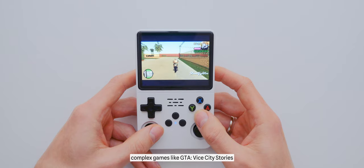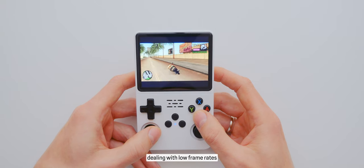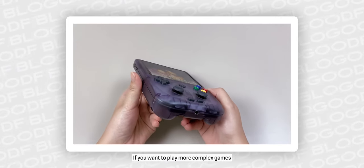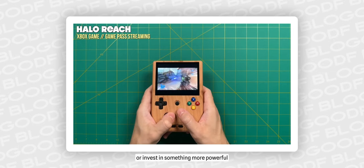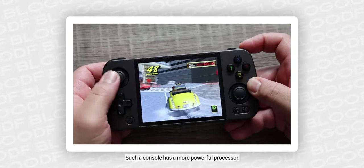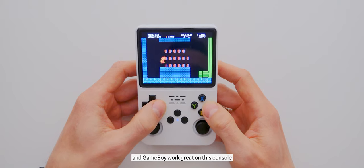Overall, complex games like GTA Vice City Stories demand too many resources that this budget console doesn't have, so dealing with low frame rates is something to accept — this console is not designed for demanding games. If you want to play more complex games, it's better to look for an original PSP or invest in something more powerful, like the Anbernic RG405 horizontal or vertical version, which has a more powerful processor supporting a larger game list. Simple 2D games from Nintendo, Sega, and Game Boy work great on this console.